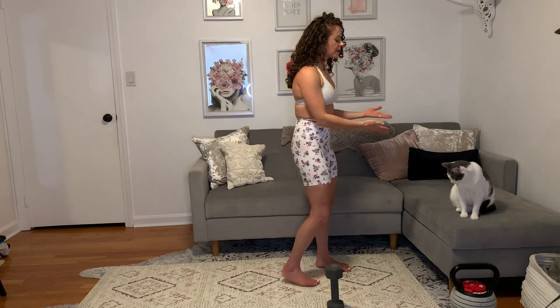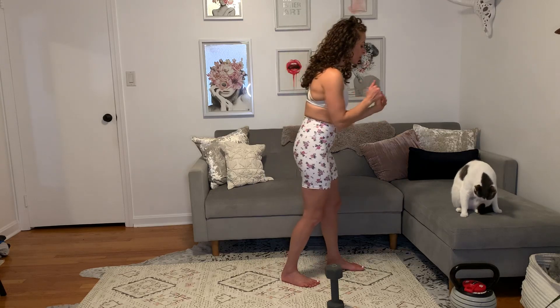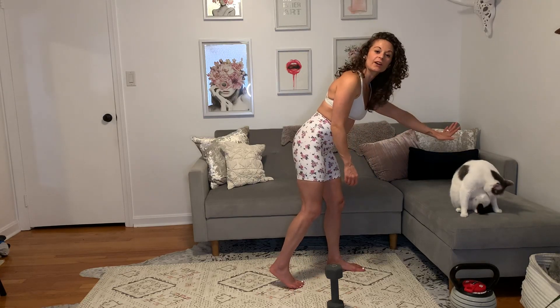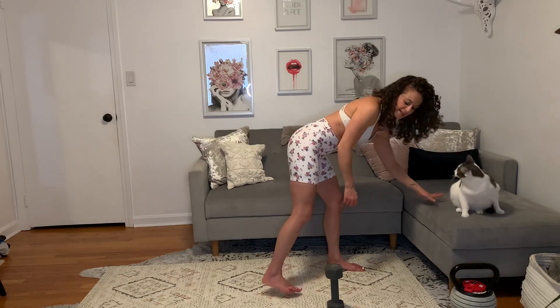Single arm row. For this row, you are either going to use the back of a bench — and you can elevate it a little bit so that it's in a better position for you — or you can use the chair, the arm of a sofa or chair, or just come nice and low.